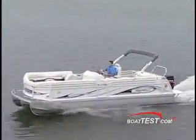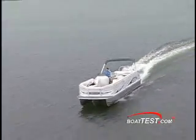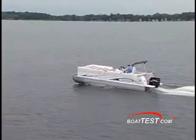The Neptune series offers a choice of two or three pontoons, and JC Pontoon's U-shaped tube provides a more rigid structure and better buoyancy than traditional round pontoons.